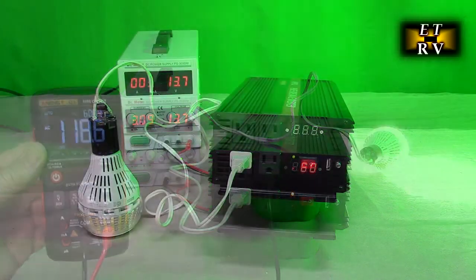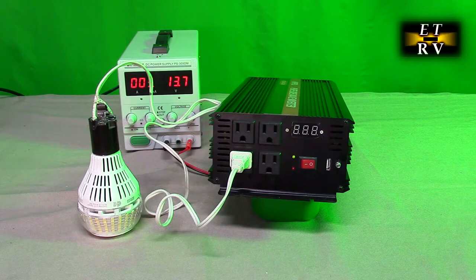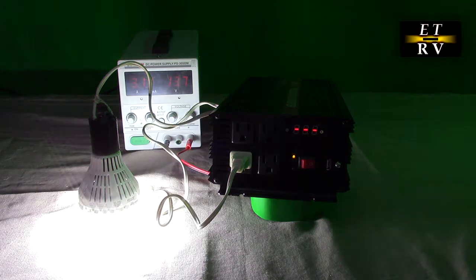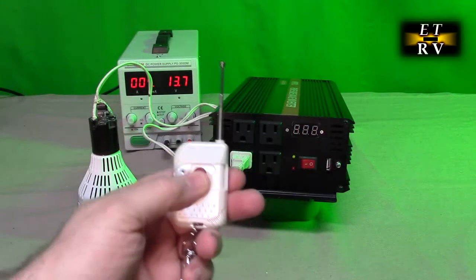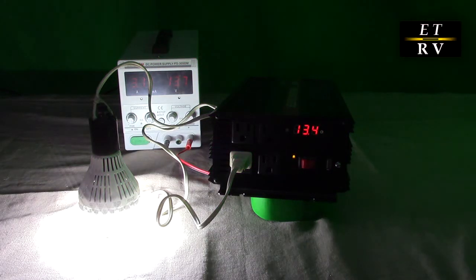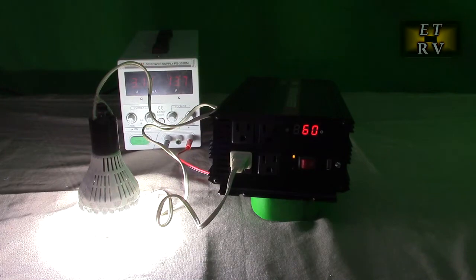Here's something else I like about this inverter: when you first turn it on, it doesn't hit full voltage immediately — it slowly brings the voltage up. That's really good for motors that draw a lot of surge current, whether DC or AC. Watch the light here — see how it slowly came up to brightness? I measured the voltage: it slowly went 80, 90, 100, 110, 118 volts. That's another great aspect of this inverter.